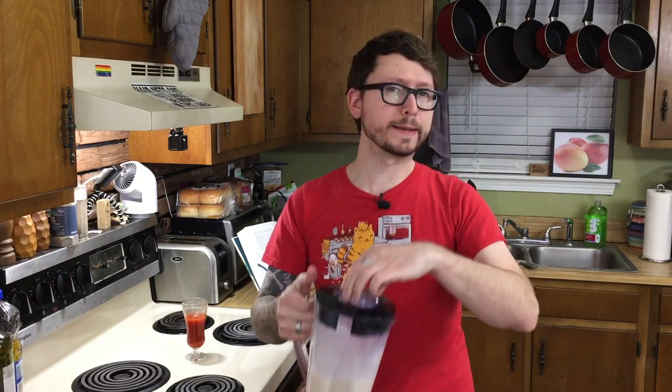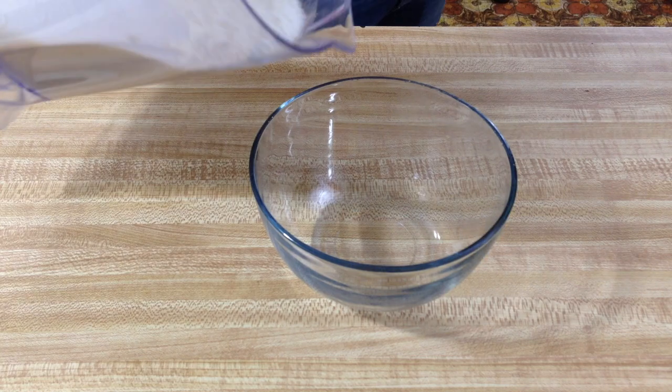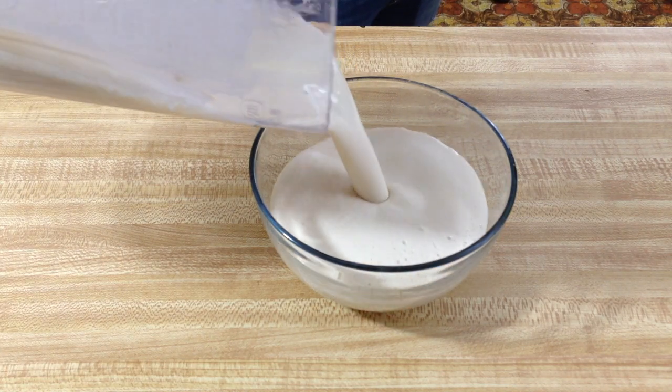Alright, I think we're blended up how we need it. We're gonna pour this into a container and then chill it for at least an hour.